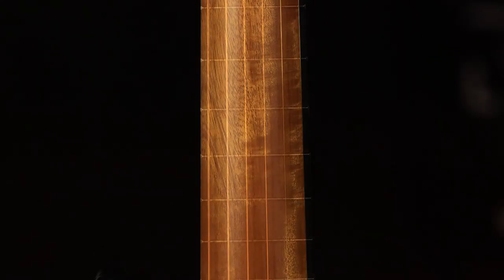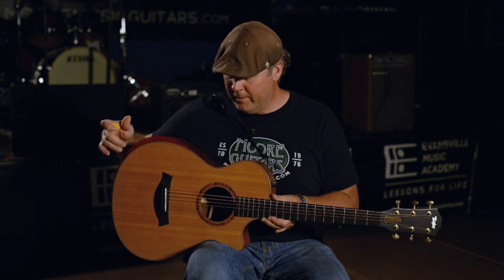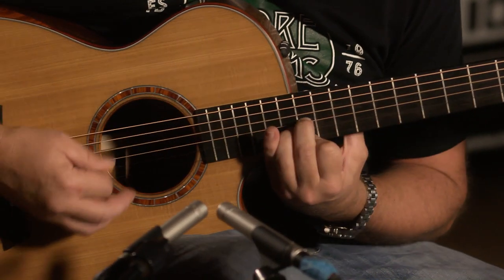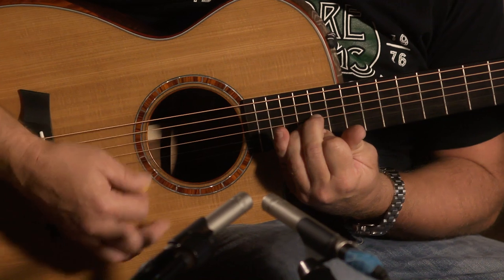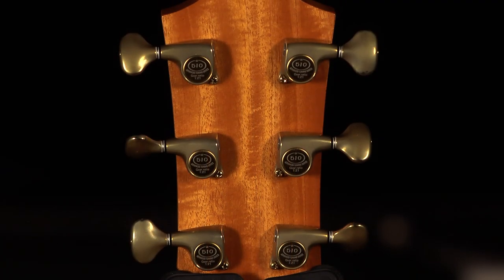The neck is made of flamed mahogany, so it's a little bit different. All satin finish, very quiet whenever you're in a recording. Tusk Nut, Gotoh 510 tuners.